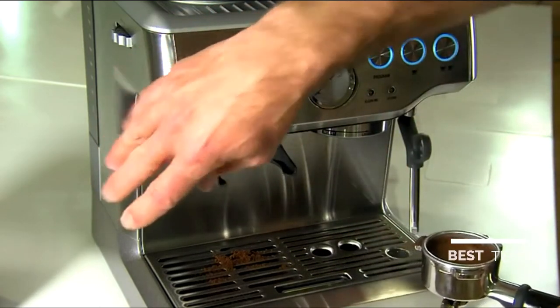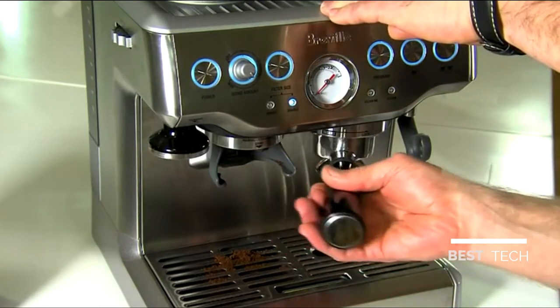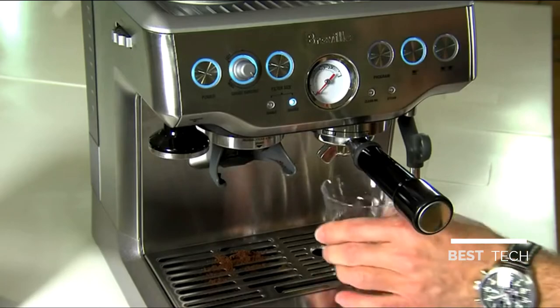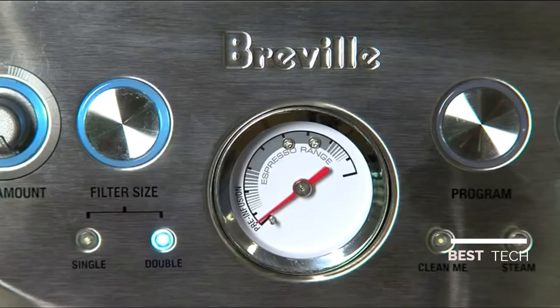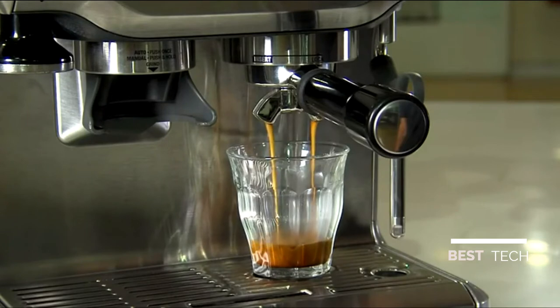Just replace our tamper, wipe the top of the basket, insert into the group head and brew immediately. Right now the machine is just in its low pressure pre-infusion zone, and now we have full pump pressure and we've got nice really dark viscous flows of espresso — and that's exactly what we're looking for.